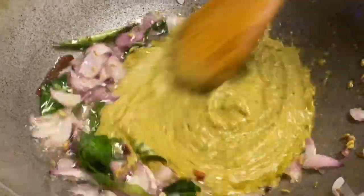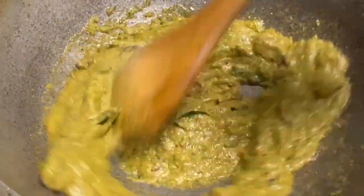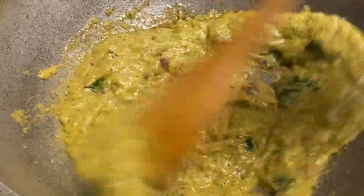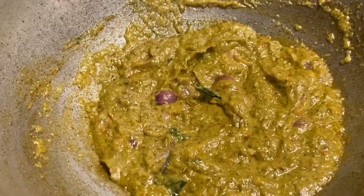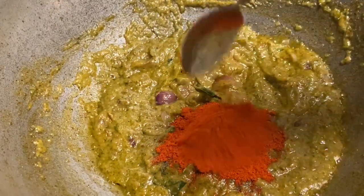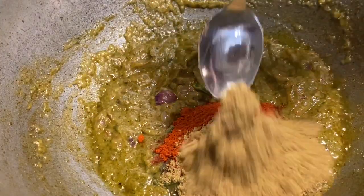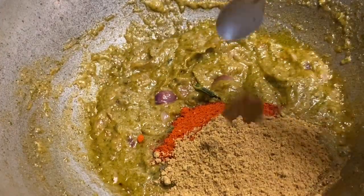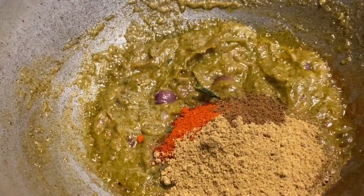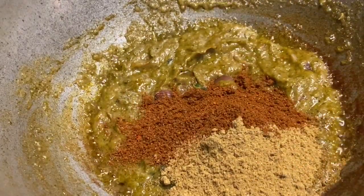Now let's mix it up. Add 1 tablespoon of milk, 2 tablespoons of milk, 1 teaspoon of garlic, 1 teaspoon of sliced garlic, and 1 tablespoon of chicken masala.